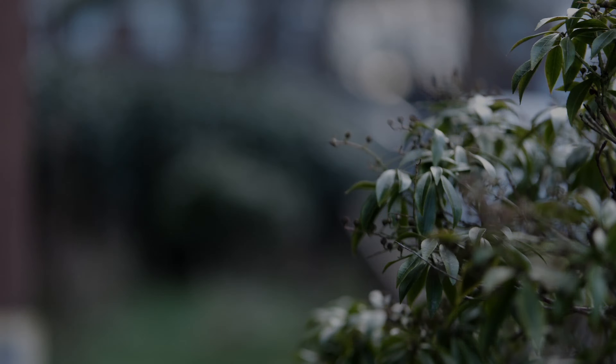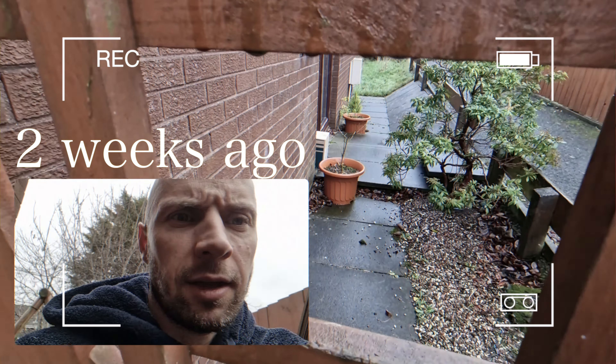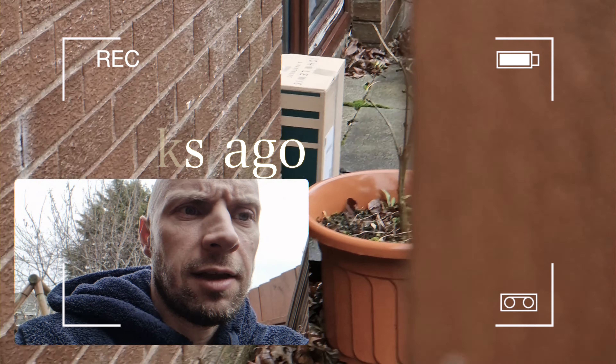What the heck happened here? Where did the snow come from? That's insane, I can't believe this. Look at that — a guy just left a package in there. Are you serious?